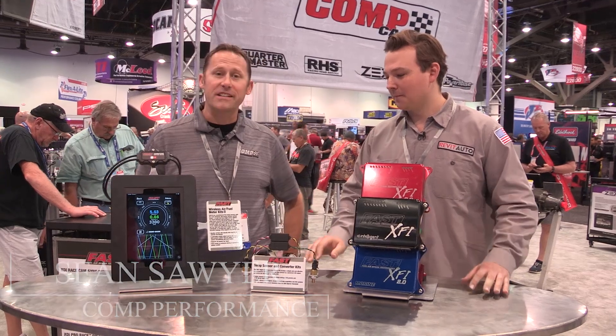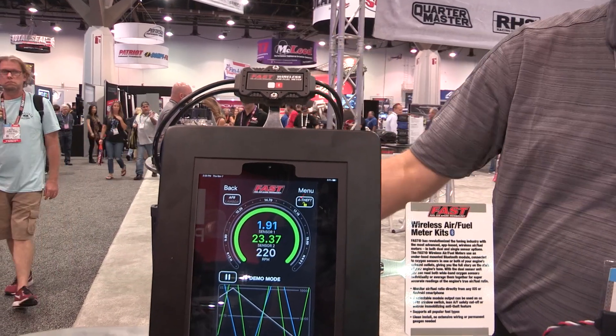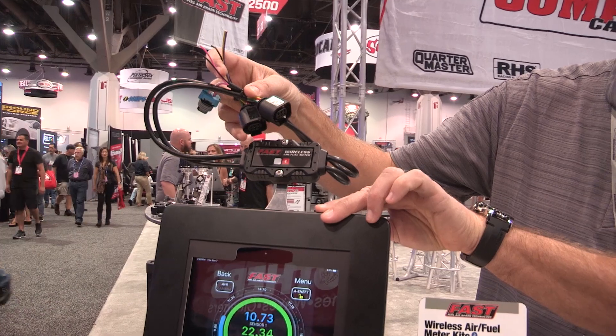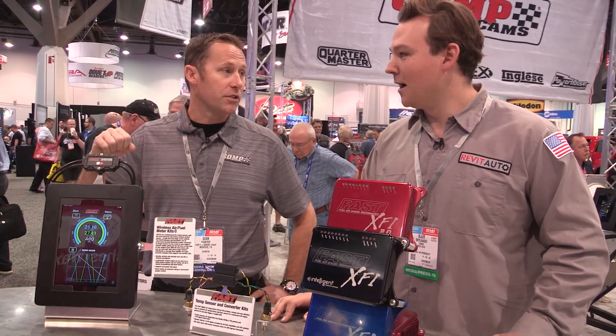Over on our right here we have a highly anticipated product, an update to our classic dual wideband O2 meter, but for the modern age. We've actually got a Bluetooth module that you can run a single or a dual wideband and monitor everything on your cell phone or smartphone.